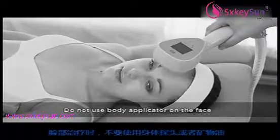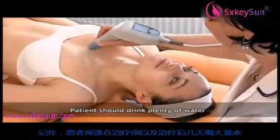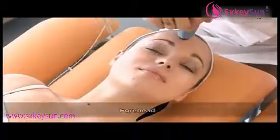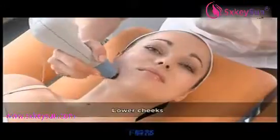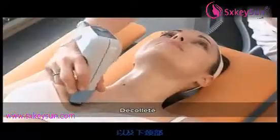Do not use the body applicator or mineral oil for facial treatments. Patients should drink plenty of still water the day before treatment and in the first few days after treatment. The following facial zones can be treated: forehead, upper cheeks and paraorbital area, lower cheeks, paraoral area, under the chin, neck, and décolleté.